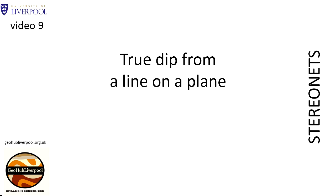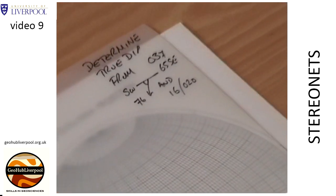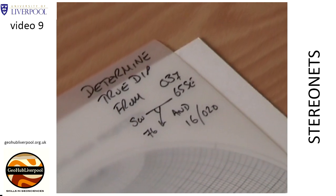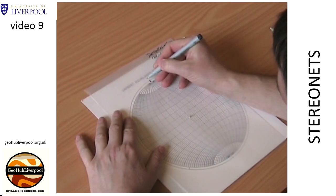A stereo net can be used to determine true dip. This clip shows how to determine true dip from a line on a plane. The line lies on a plane that has a strike of 037 degrees and a dip of 65 degrees towards the southeast. The line has a pitch of 76 degrees southwest on this plane. Start by marking the north pole on the tracing paper.